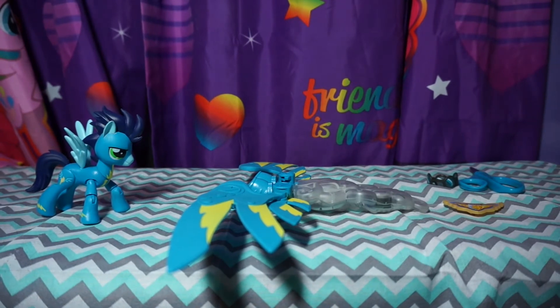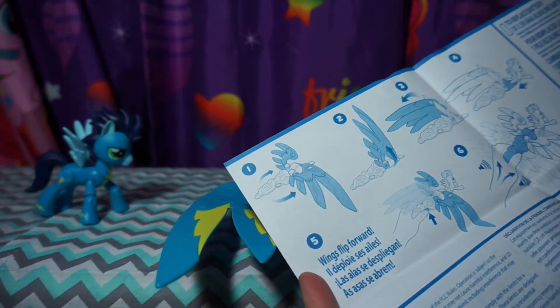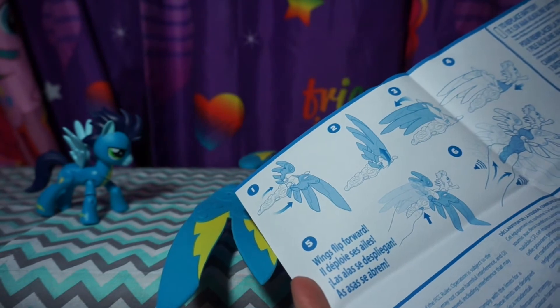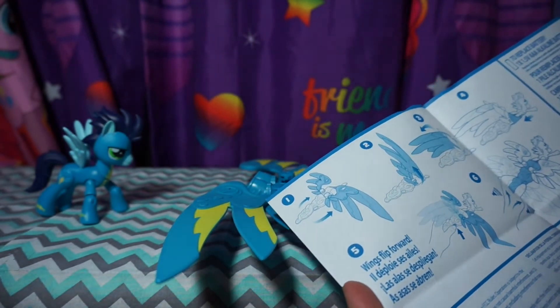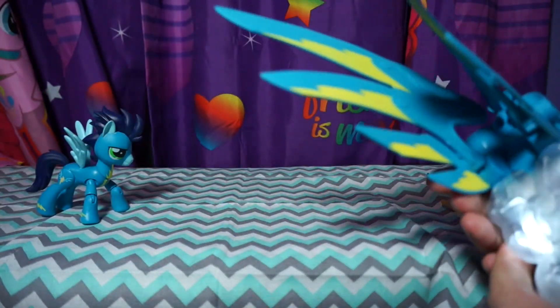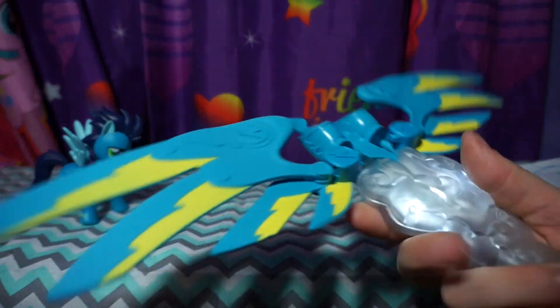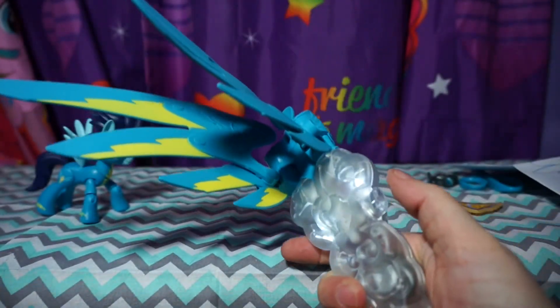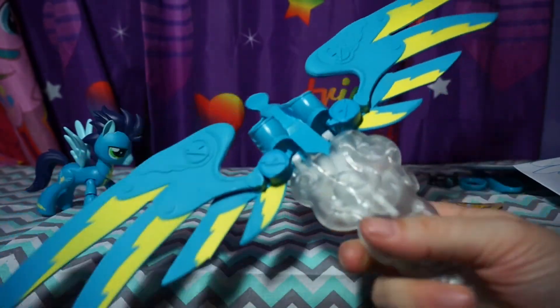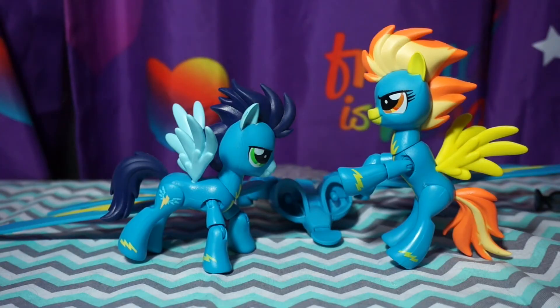The more that you play with it, the more noise it makes. There are little instructions here too, telling you the same thing. The wings flip forward. It comes with batteries, which is pretty neat. So you hold them up like that, and then when you hit the button they turn down, and the more you play, the more noise it makes.